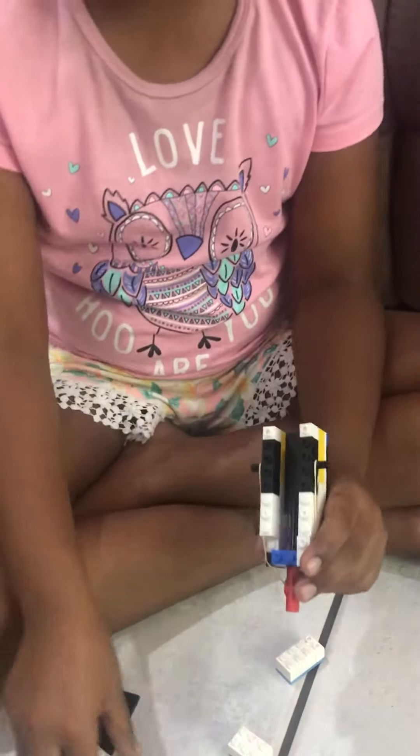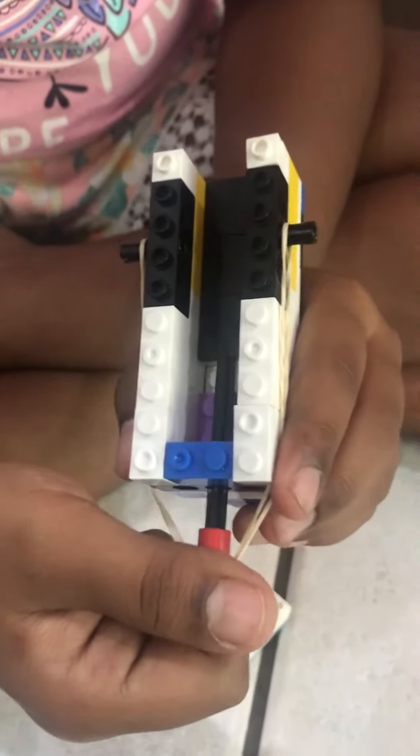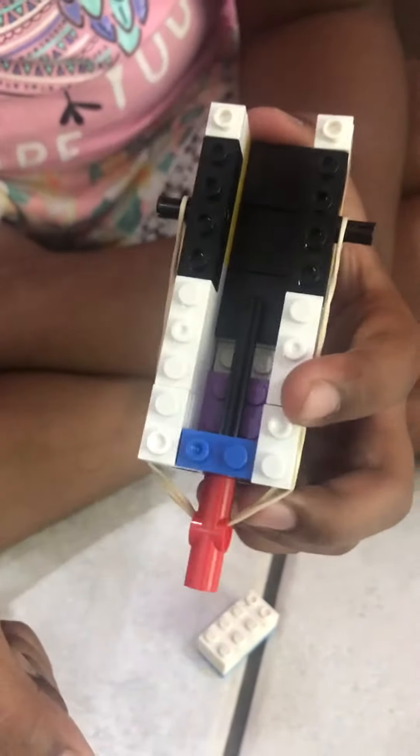So I'll take this off. In here, if you pull this back, this trigger will go back. And your bullet stays in here. When you pull it back, your bullet goes back here and it pops out.